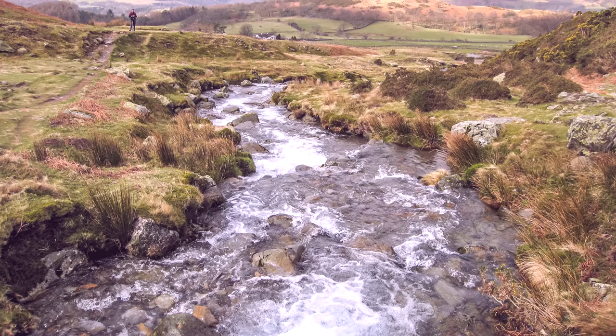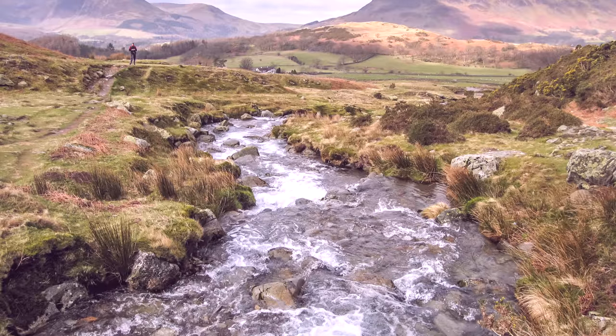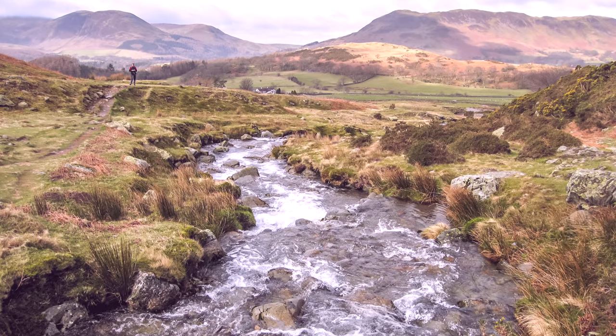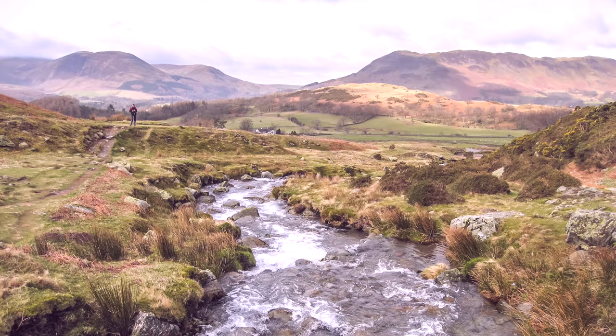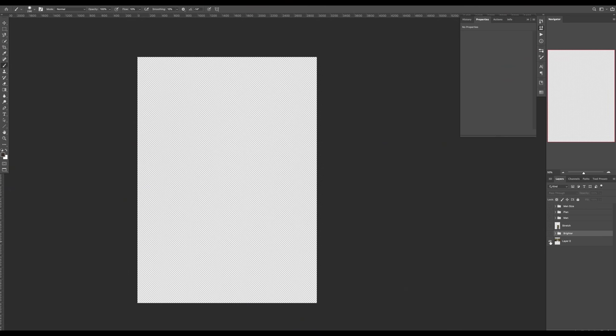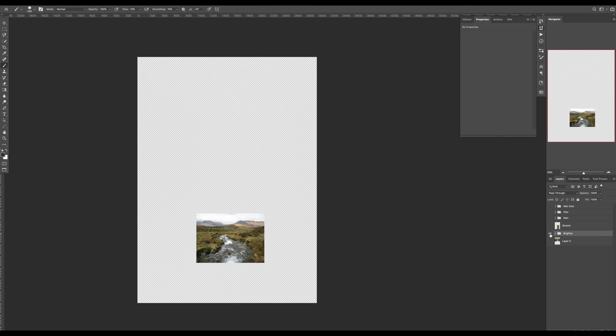When NOC approached me about doing a sponsored video, my first thought was the Lake District has a lot of grass. So I dug out some photos from a holiday in February a few years ago — this one had everything I needed: river and loads of different types of grass and reeds. I put it in Photoshop and brightened a few areas so I could see into some of the darker sections.